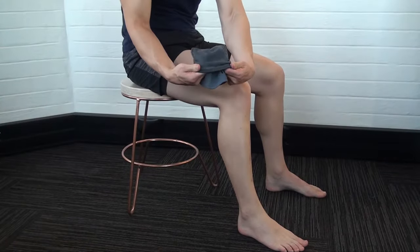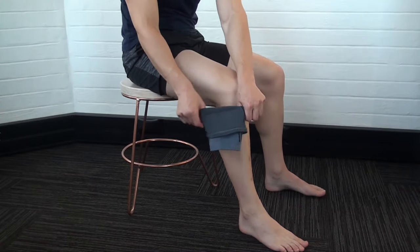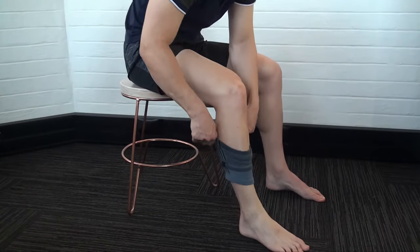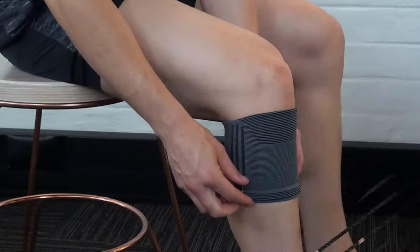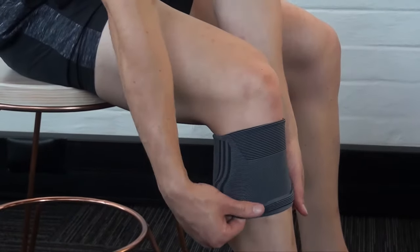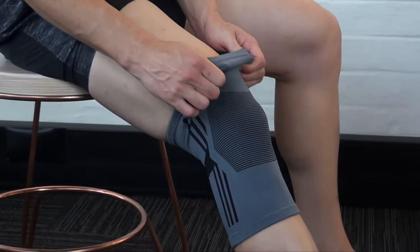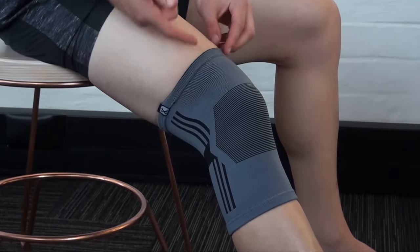Fold the knee support in half. Slip your foot through the opening and pull the support up so that it sits just under the kneecap. Hold the folded side to the support and pull the folded area up over the knee and into position. Ensure that the kneecap is in the centre of the patella support area.